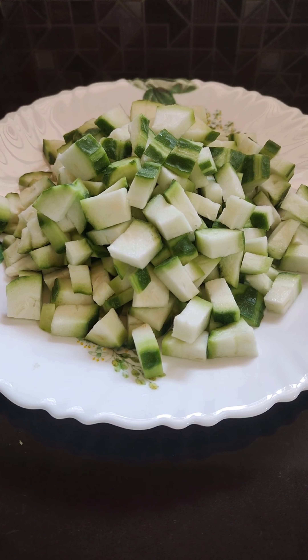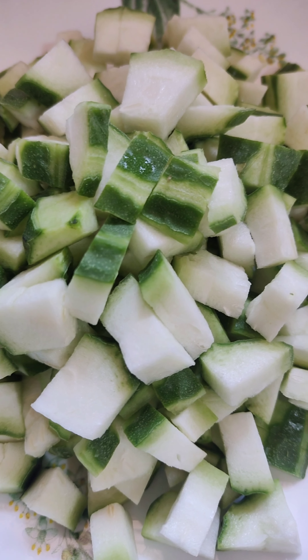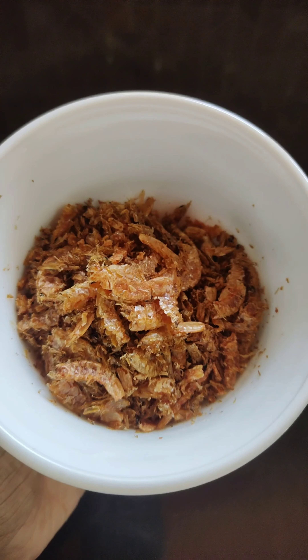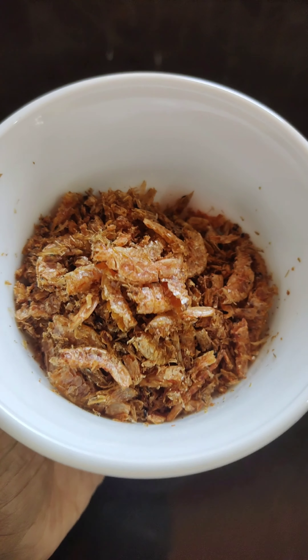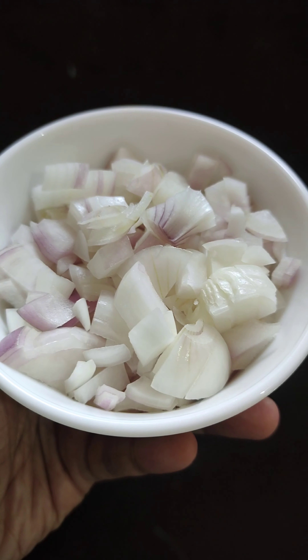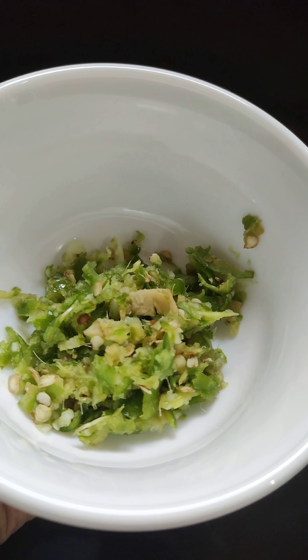I am going to make a recipe in a few minutes. I am going to make a recipe for 2 minutes, and it starts for 3 minutes.